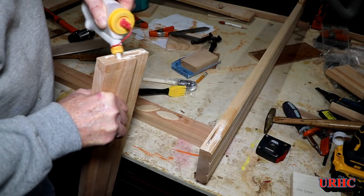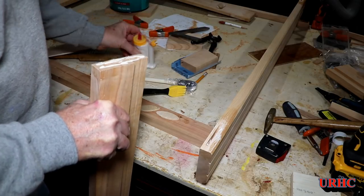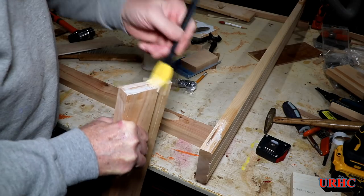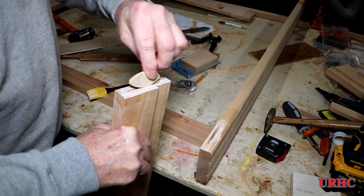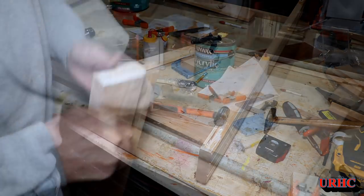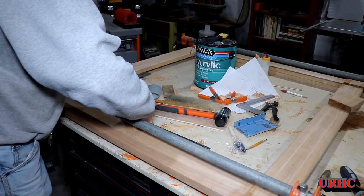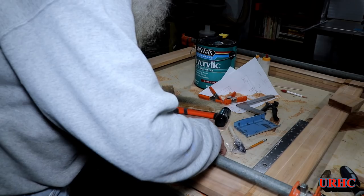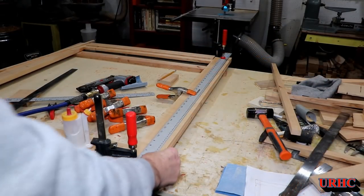Get some glue on all the surfaces — these little glue bots and baby glue bots really do make a big difference; they make it very controllable dealing with a job like this. Everything glued up, go back and do a final check for square, and it's ready to go.